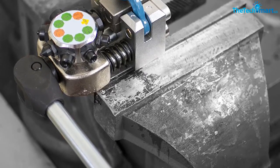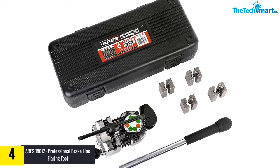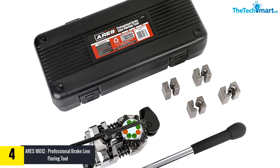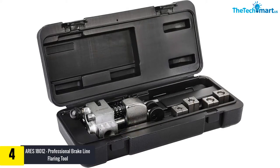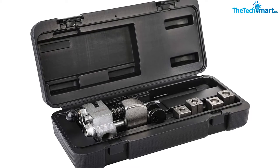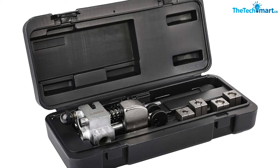Moving on, at number four we have the Aries 180012 Professional Brake Line Flaring Tool for stainless steel, copper, and aluminum tubing — single bubble and double 45-degree flares — which includes a convenient storage case. This professional-style bubble flaring tool comes along with dies of different sizes: three-sixteenths, one-quarter, five-sixteenths, and three-eighths inch. The storage case conveniently stores all your tools in a proper place.